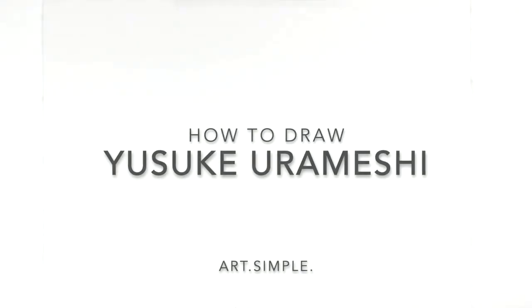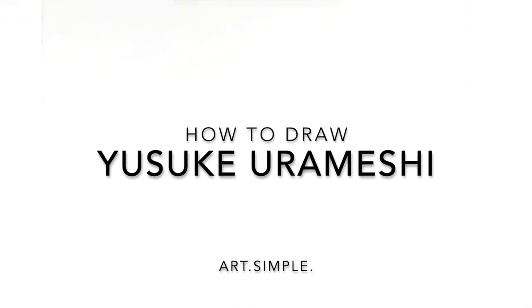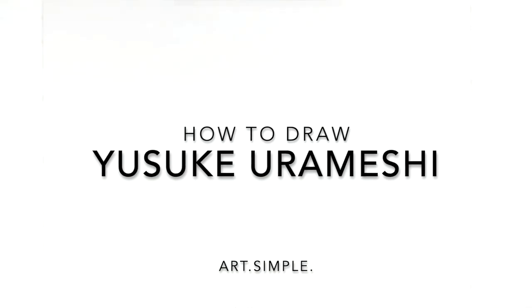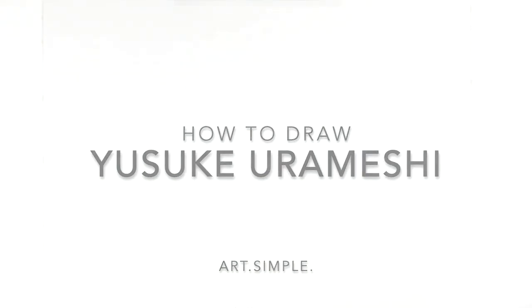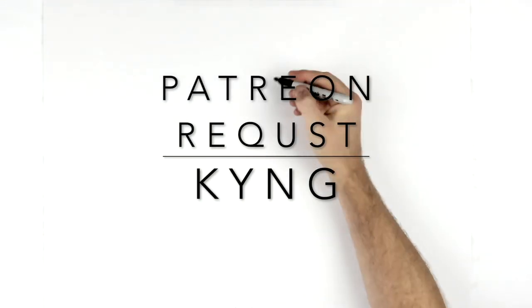What's up guys, welcome back. Today we're drawing Yusuke Urameshi - this was requested by King on Patreon. I've never watched this anime so I don't know anything about it, but let's give it a go. Landscape page, pencil, eraser - hit pause if I go too fast.